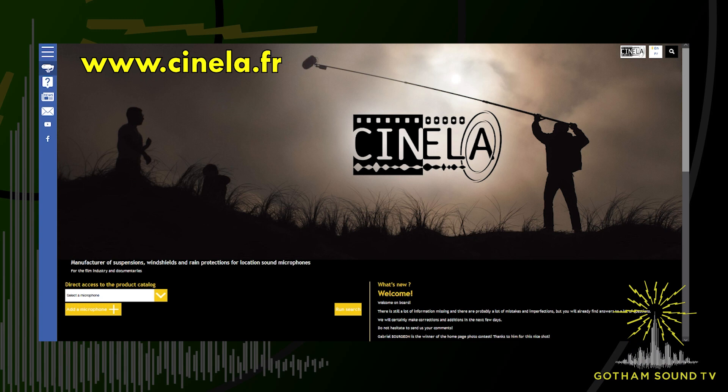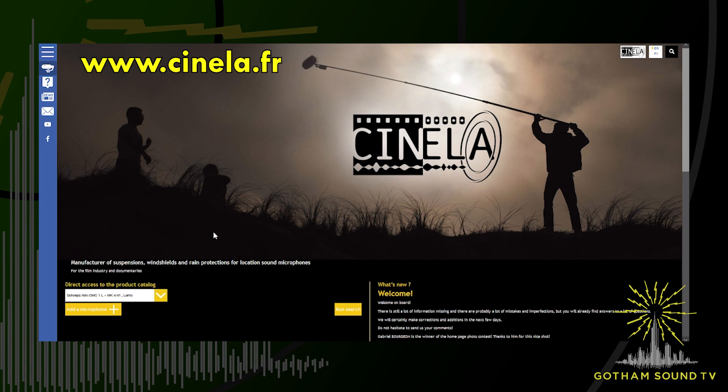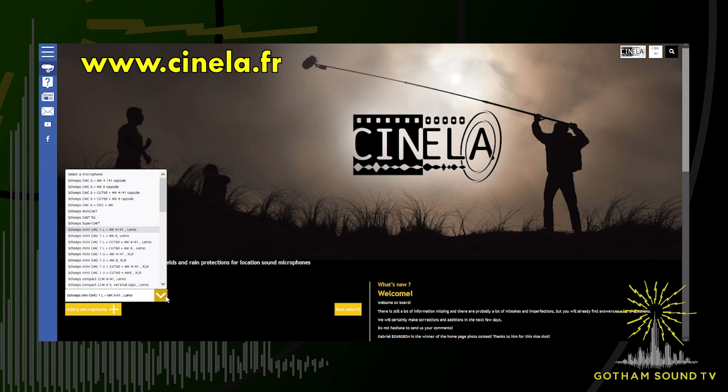That's the main homepage. The very first important thing to see there is that we have just a list of microphones. You can choose your microphone on the list on the left bottom there. For example, if you choose a CMC1 from Schoeps, we consider that to have a CMC1 in Lemo or in XLR or without the filter Cut60 — all these are not the same microphones. So we have four different microphones. When you go on the list, you will see four different microphones or more just for the CMC1, because physically it's not the same: not the same distance, same length, same size, same weight. So we have to adapt it differently.